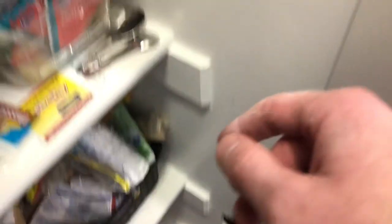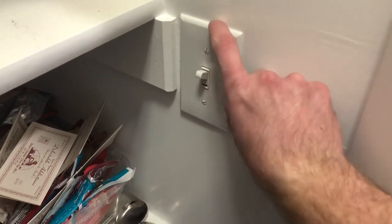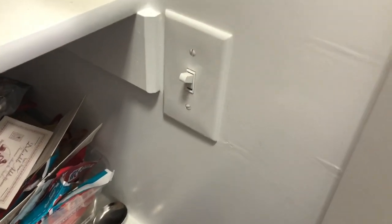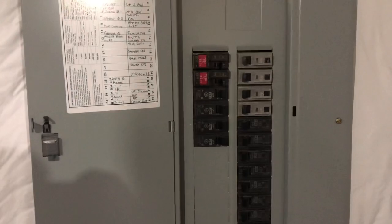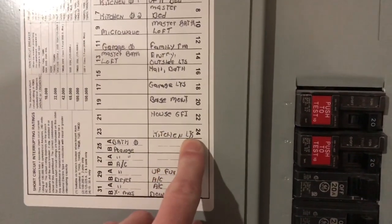Now that the hole is cut, I'm going to turn the power off and take the faceplate off to expose the switch, and then we'll talk about the wires. You'll want to locate your fuse box, locate the correct fuse, and make sure you turn that off.